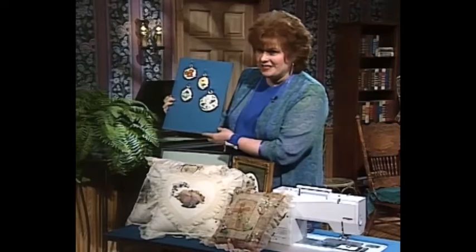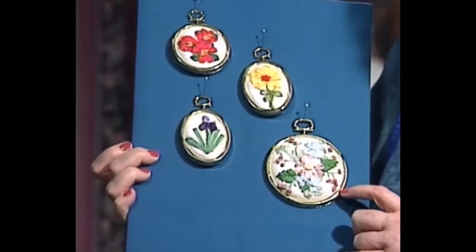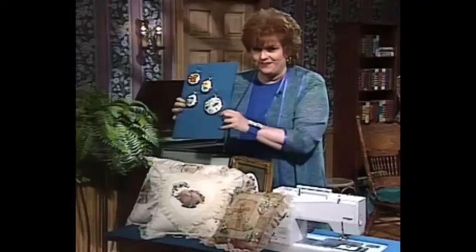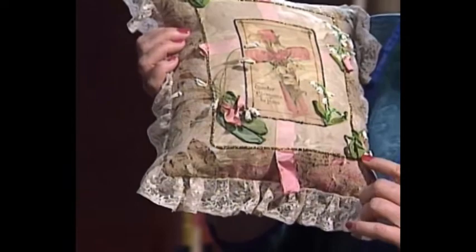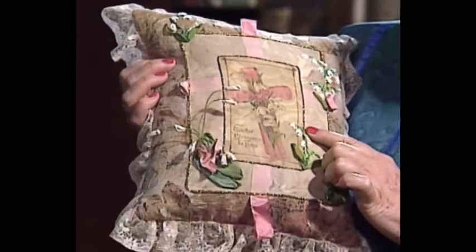Let me share with you some samples of silk ribbon by machine first. These beautiful little ornaments, or you can use them for pictures on your wall. All of this is silk ribbon embroidery, but it's done the fast and easy way by machine. This scrapbooking pillow is absolutely one of my favorites. It has silk ribbon by machine and some little purchased flowers that look a bit like Lily of the Valley. This little photo is from my antique Valentine collection.